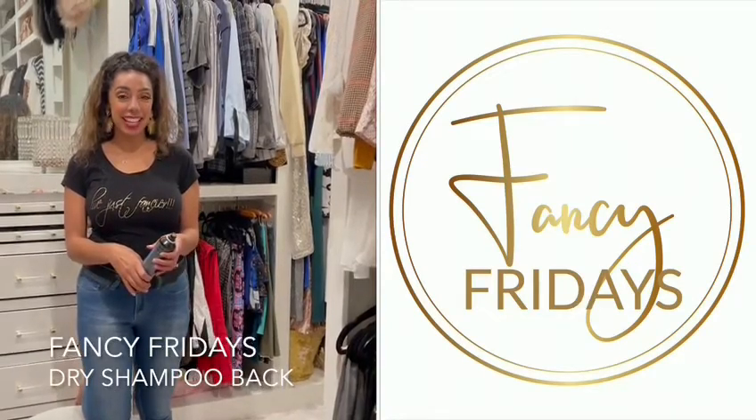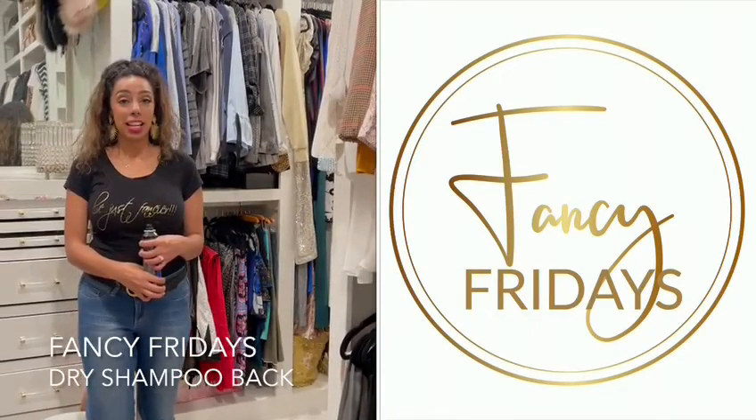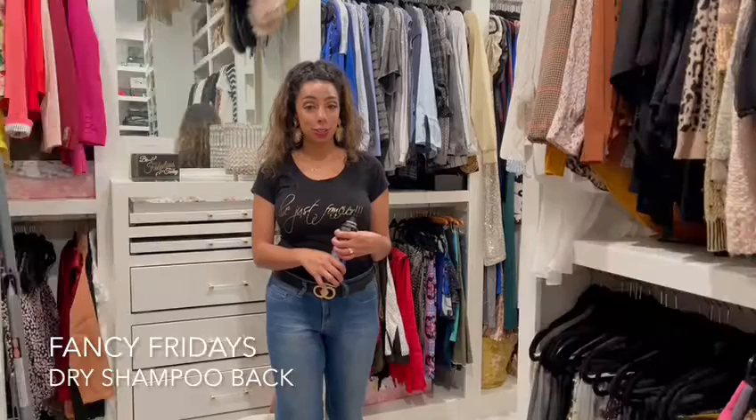Hi guys, it's Fancy Fridays with me Fancy Nancy, and today I want to talk about a simple little hack that you can use in your closet.